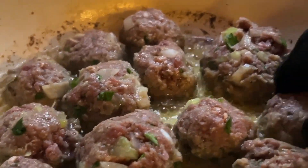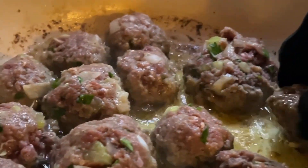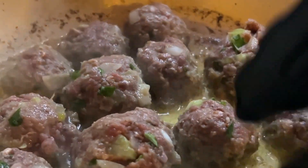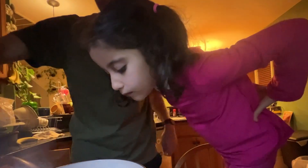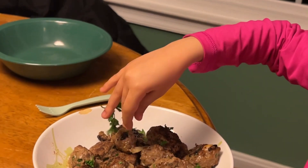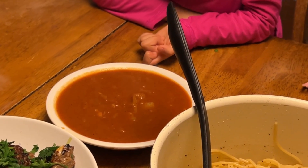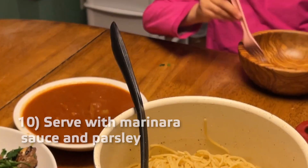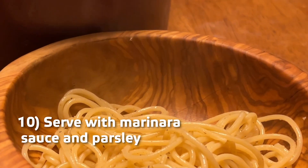So what we're gonna do is wait for these to get brown on one side. Careful. Smell that! Are we done? One more. And then we have some parsley to put on top. Sauce on the side. Serve the food.